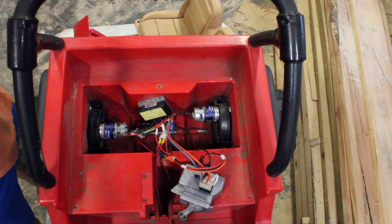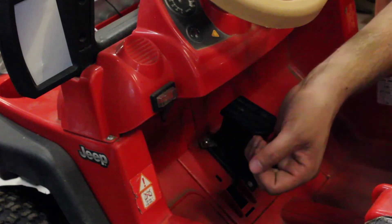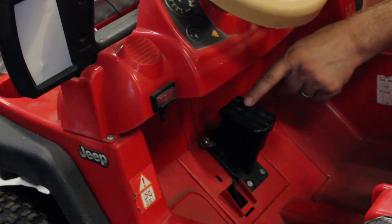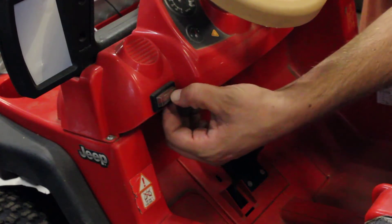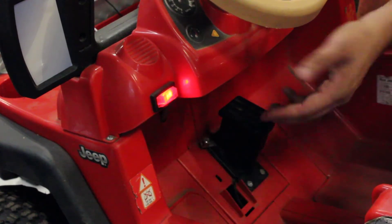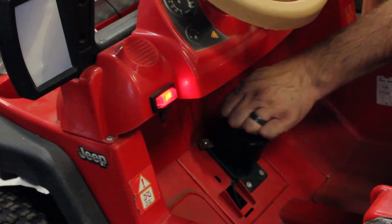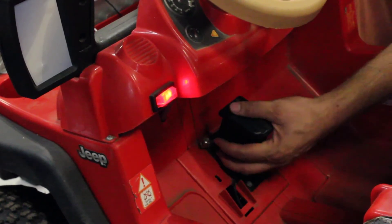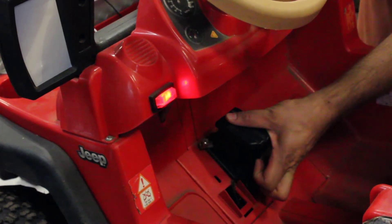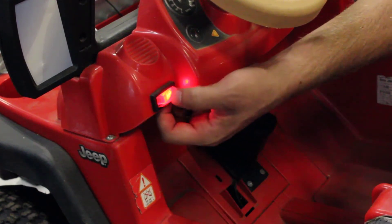That gives you an overview of the wiring in the back. On the dash I added a switch — it has an indicator light so they know when it's on and remember to turn it off when done. The new gas pedal is spring-loaded so it returns to the up position when released. That covers the interior modifications.